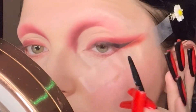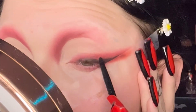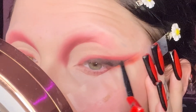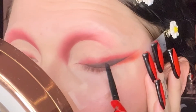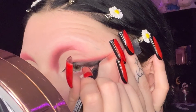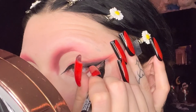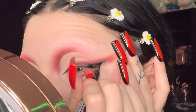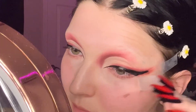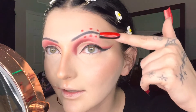Now I'm going in with liner, lining from tip to tip — from the inner corner of my eye, creating a little wing there, then winging it out the rest of the way. I also put red dots down and we're going to start the stitching. I did my eyebrows off camera, which was very hard because they're very thin and it's hard for me not to draw thick brows.